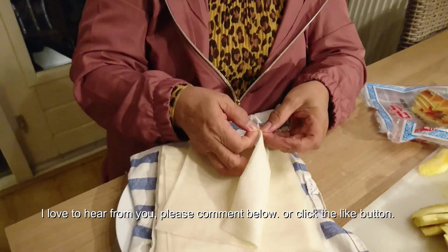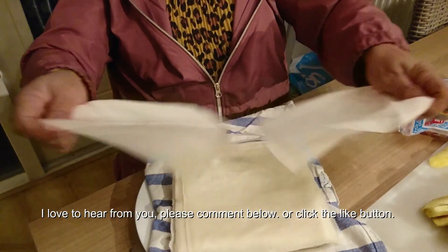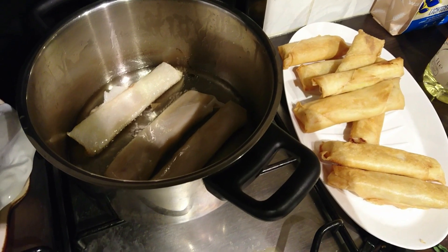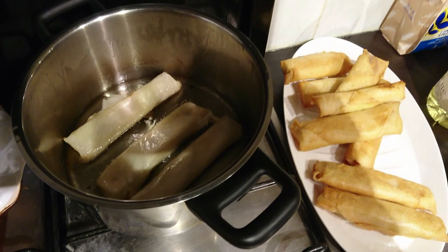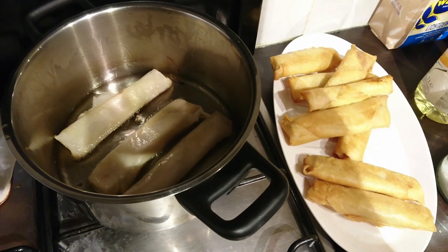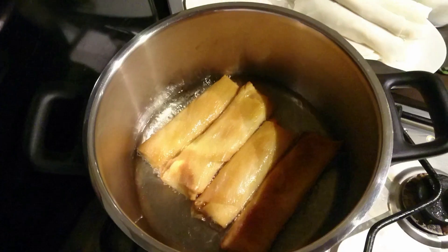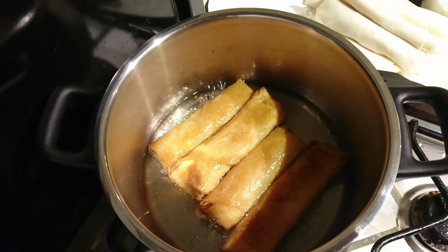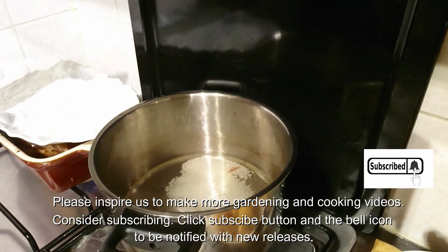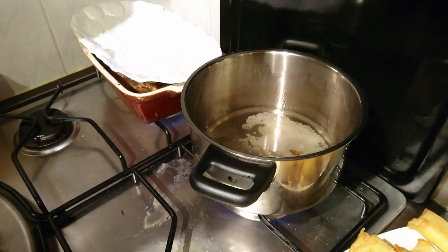Excuseer, ik heb mijn Nederlands niet geleerd, maar mijn belangstelling is om ons gerecht te delen in dit land, in Nederland. Dit was de gewone lumpia; gaan wij de banaan bakken in olie. Niet te veel, maar diep genoeg om de hoogte van de banaan te bereiken. Draaien, als de andere kant klaar is, tot de kleur veranderd naar lichte oranje.